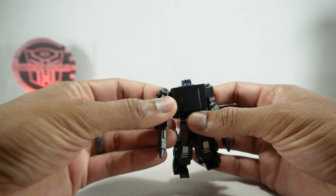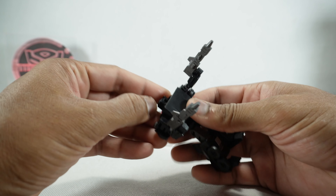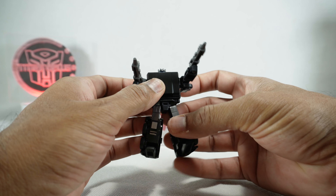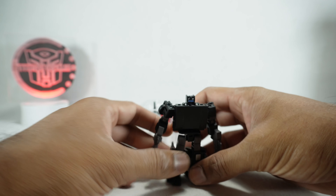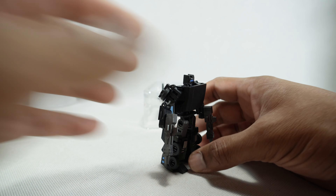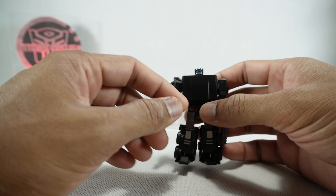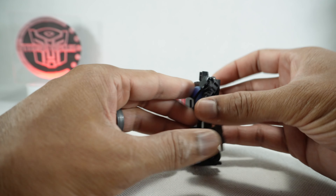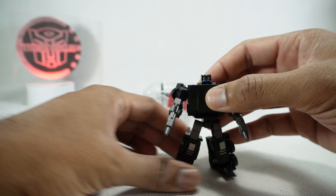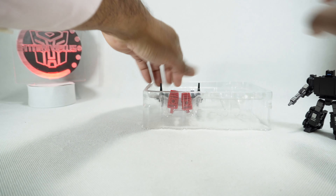I'm expecting cheapness just based on the original figure, but actually it's not too bad. It feels okay — it feels like a Dr. Wu figure, that's the material. Not Magic Square nylon, but not New Age either. It's got a little bit of paint: blue paint for the eyes, silver here. Not bad. He has two guns and doesn't feel loosey-goosey.